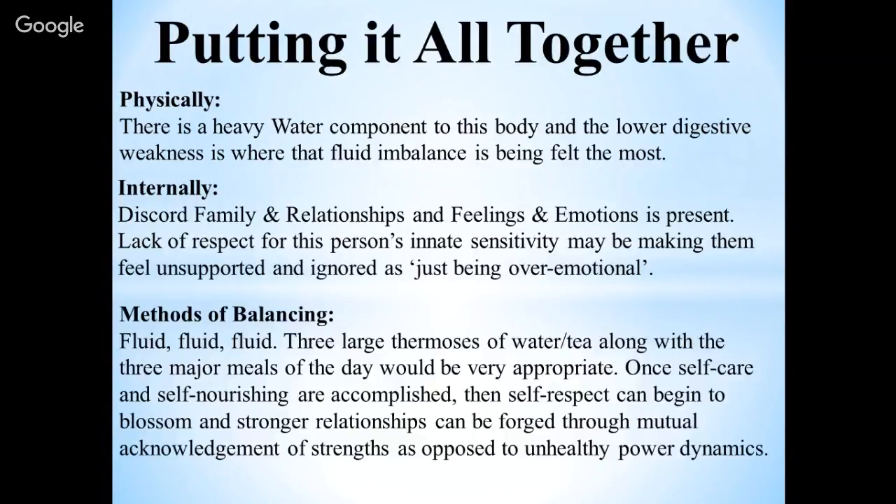Methods of balancing are fluid, fluid, and more fluid. Three large thermoses of water or tea along with the three major meals of the day would be very appropriate. Once self-care and self-nourishing are accomplished, self-respect can begin to blossom and stronger relationships can be forged through mutual acknowledgement of strengths, as opposed to unhealthy power dynamics. On the internal aspect, once you get into the habit of respecting what you need, other people will respect what you need as well.